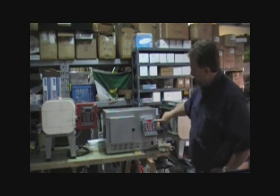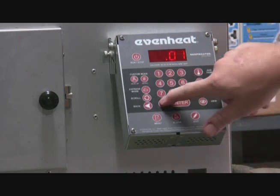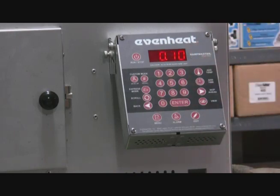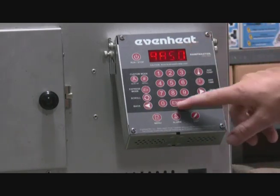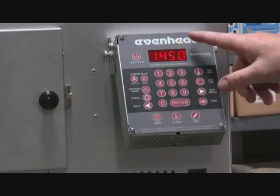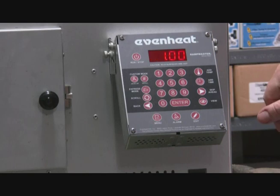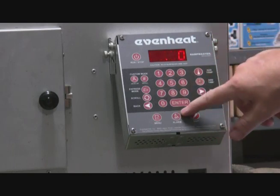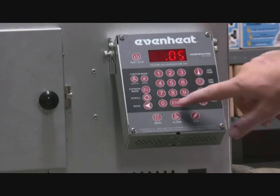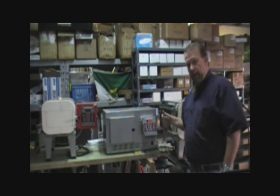It's showing flashing at one hour, so we're going to hit zero to reset that. Actually, let's say I made a mistake — I want to back up. We're back to the temperature again, and instead of 1450 let's change that to 1400. Now it's telling us to hold for one hour — we don't want that, we just want to hold for five minutes. So we hit enter. Now that first segment is done: we had a target temperature of 1400, a hold time of five minutes, and full ramp speed.